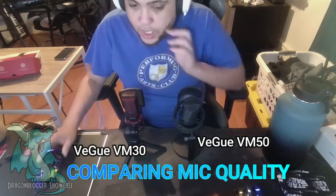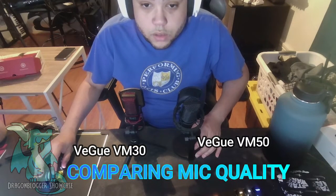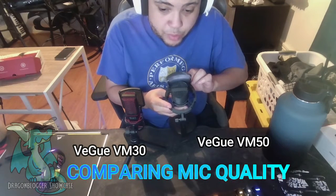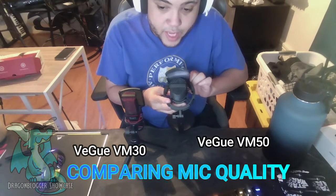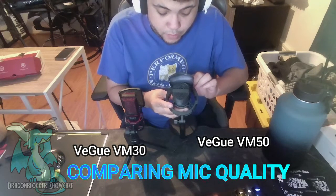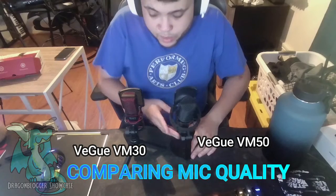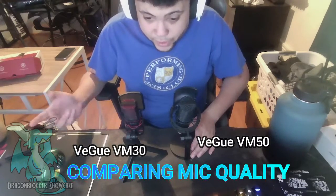Now I'm switching over to the VM50 so you can hear the difference. I'm going to do the same thing — lower the gain until it mutes, then bring it back up slowly all the way to the max. Yeah, it's definitely clipping out now. I'll bring it back down to the middle so I'm not overbearing on my OBS settings. So that's basically each model — the VM50 and the VM30 — and their sound comparison.